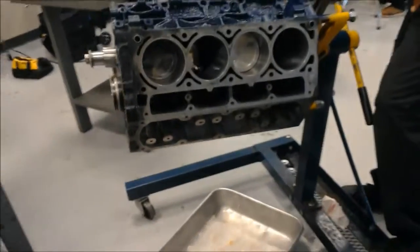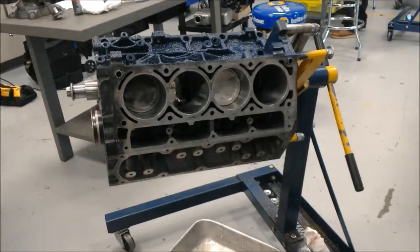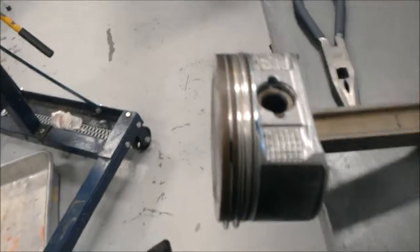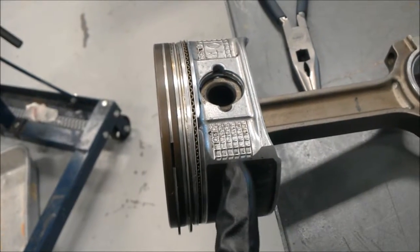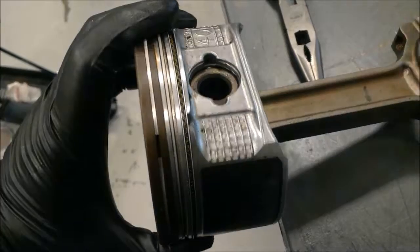Today we're going to be putting the pistons back in this Chevy LS3 V8. First, you're going to take your rings and make sure the gaps are positioned correctly — you've got to have one at each corner of the skirt right here, so you can see that one right there.